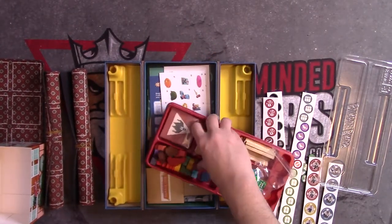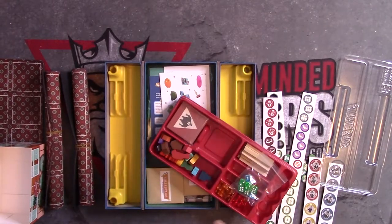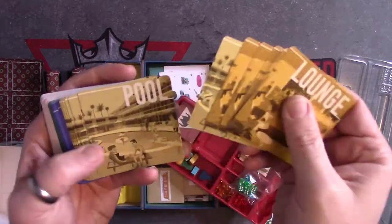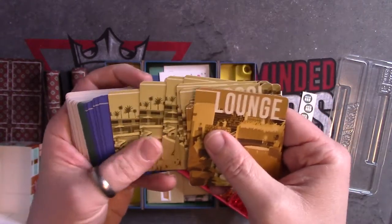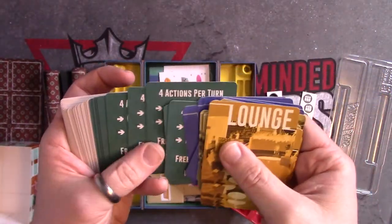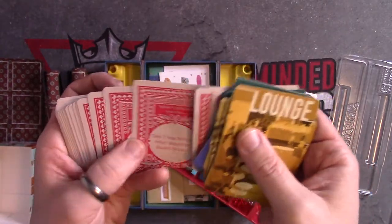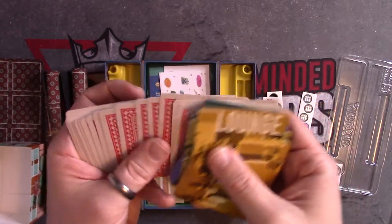I really enjoyed the first Borgo Brothers quite a bit — enough that when I saw this was coming to Kickstarter, I was like, well, I gotta back this. So let's look at what we've got: lounge cards, pool cards, dead drops, reference cards, and these look like playing cards. That's cool.